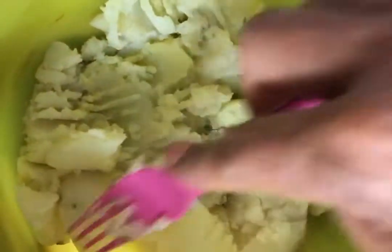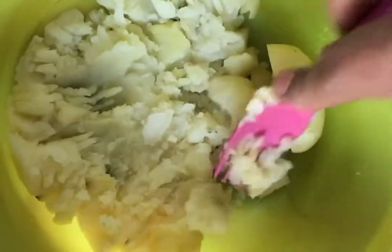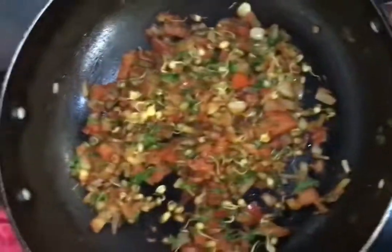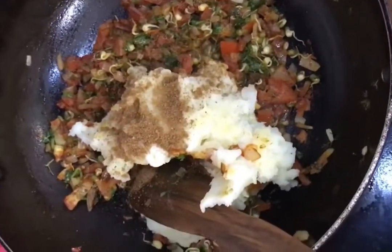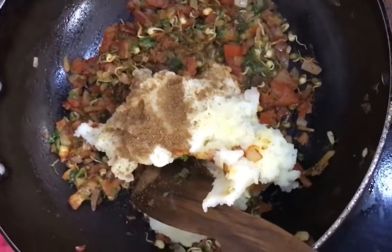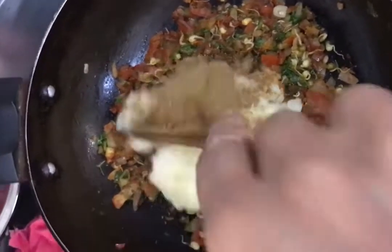If you want, add 3 to 4 tablespoons of olive oil, add salt, and mix. Now mix the olive oil. Add the oil and add half spoon with salt.